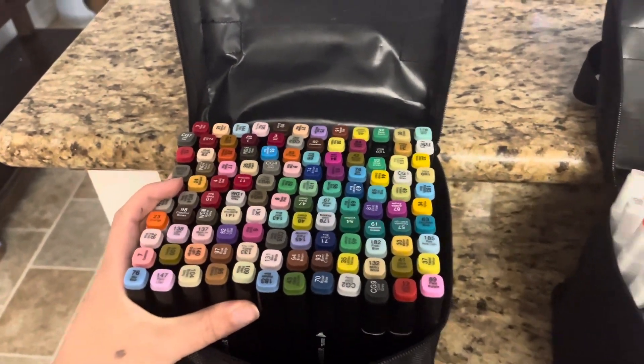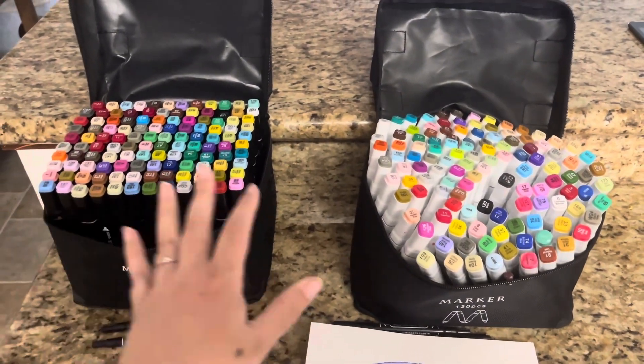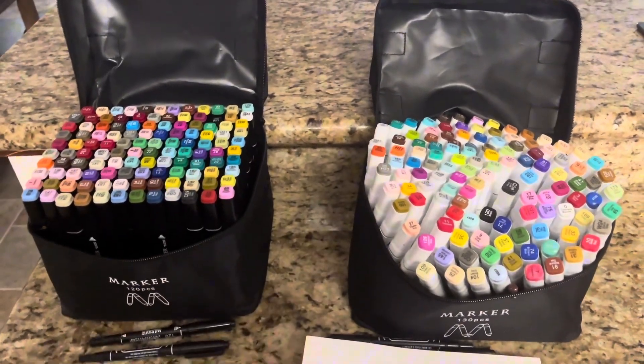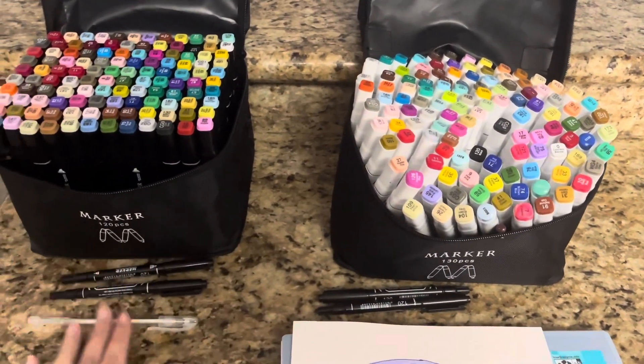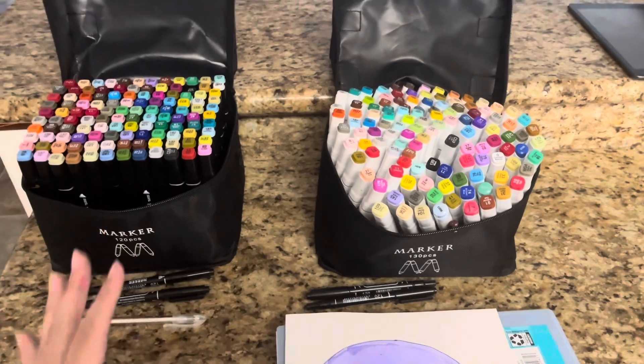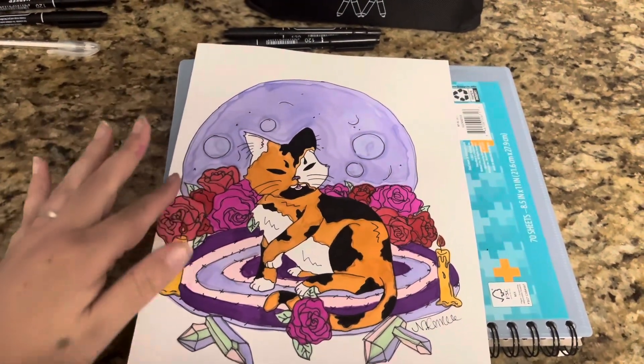If you want your jewel tones, really intense colors mixed in with some earth tones, the 120-piece set is going to be a great choice. I think that if you're really an artist — or want to get this as a gift for an artist — getting both of them would cover every single color you could possibly need or want. They both come with the two black pen markers and the one gel pen.